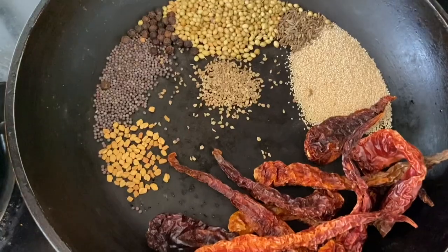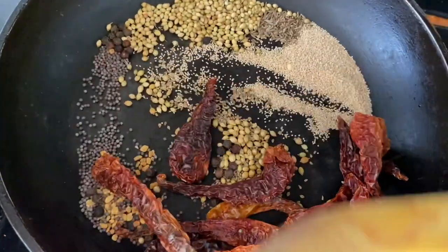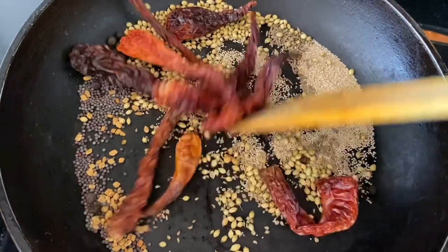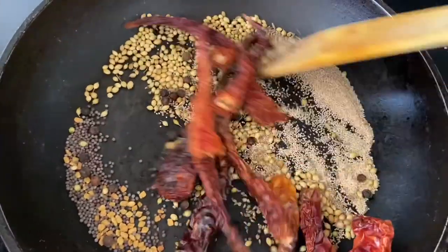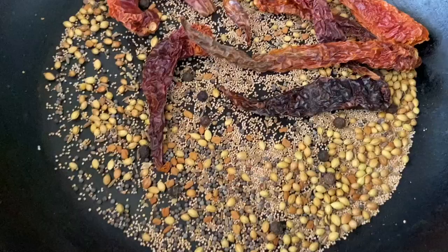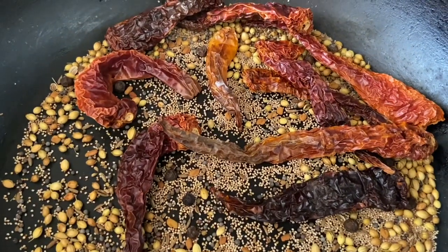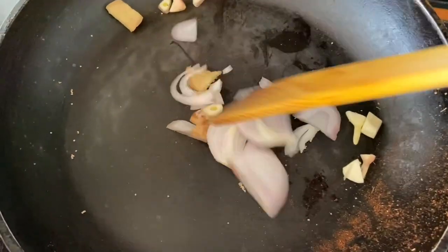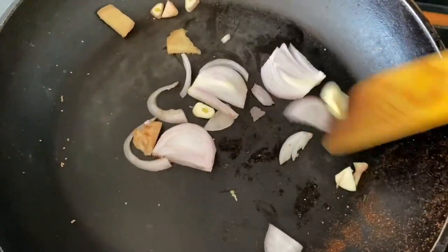We have to remove seeds from inside. Dry roast until aromatic — please don't burn the spices. Once they're nice and fragrant and slightly toasted, just turn off the flame, allow them to cool, and transfer to a grinding jar. In the same pan, dry roast onion, garlic, and ginger until the raw smell disappears, then transfer to the chutney grinder.